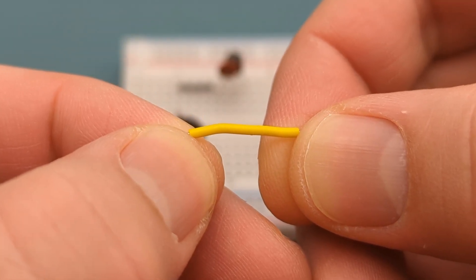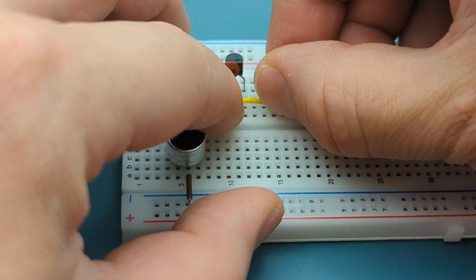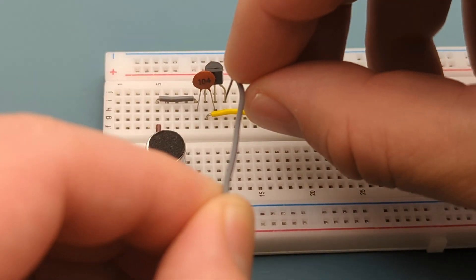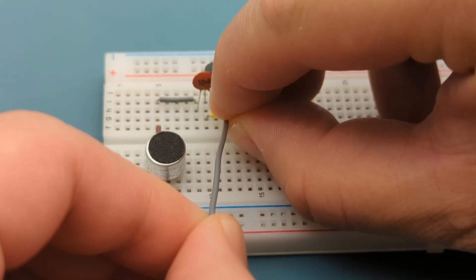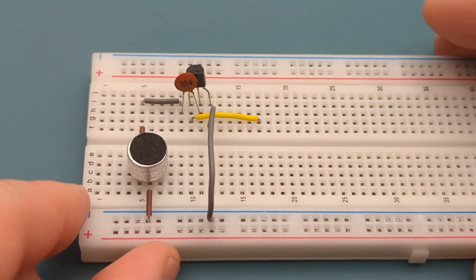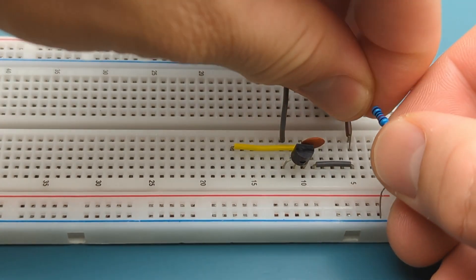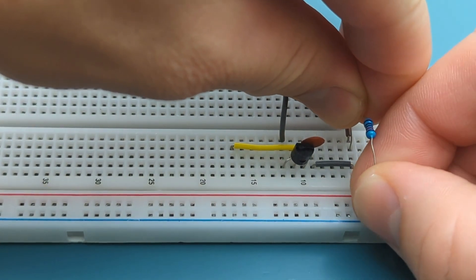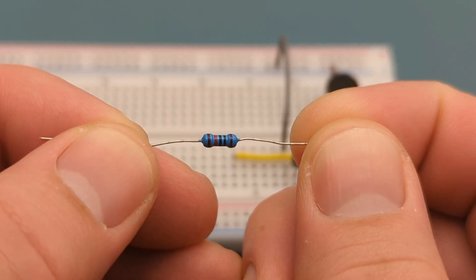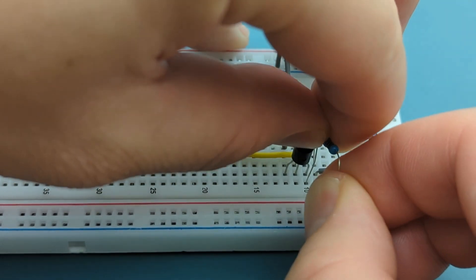Insert a jumper wire in the same row as the collector of the transistor and a few rows below it. Insert a jumper wire in the same row as the transistor's emitter and the negative rail. Bend the ends of a 10,000 ohm resistor and insert it into the same row as the microphone and the positive rail. Bend the ends of another 10,000 ohm resistor and insert it into the same row as the transistor's collector and the positive rail.